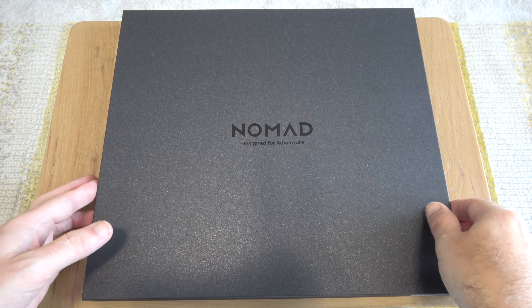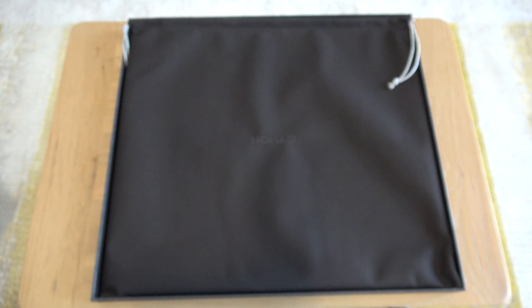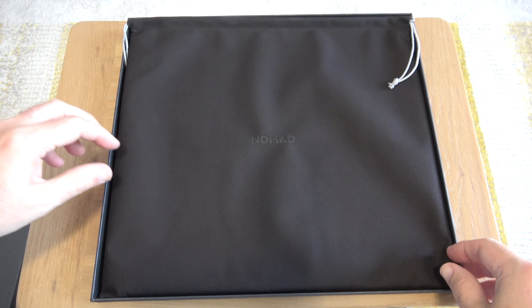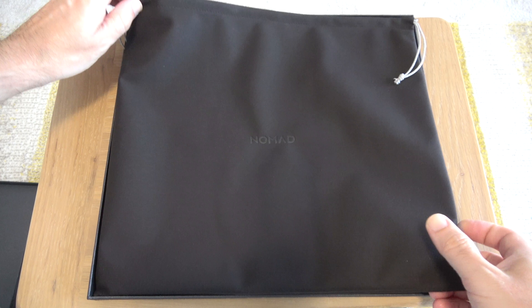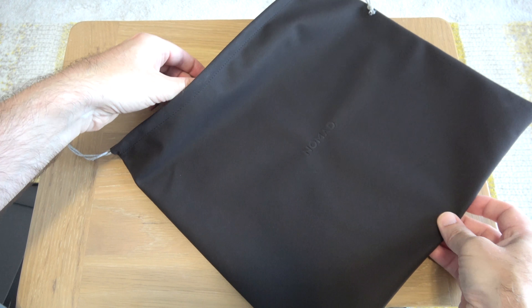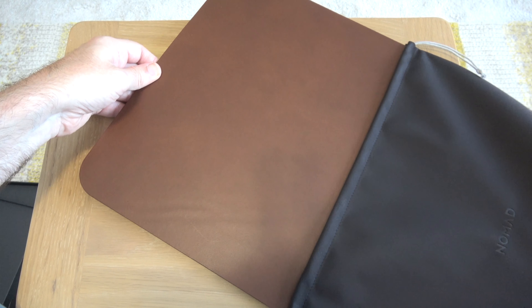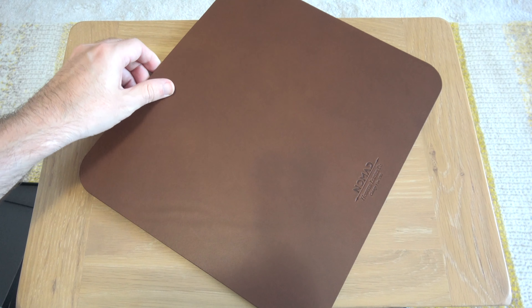What's in this box from Nomad? I think it's a very special treat for my rodent friend. Here we have the really nicely designed box from Nomad, and inside this reveals a little pouch which is going to contain the absolutely stunning high-quality Halloween leather mouse pad.